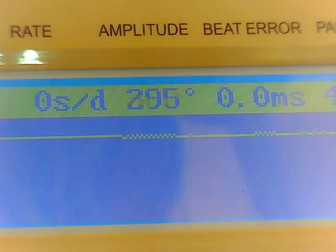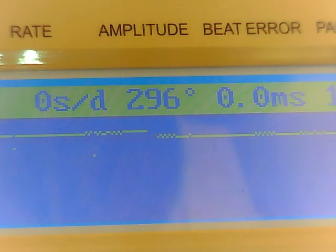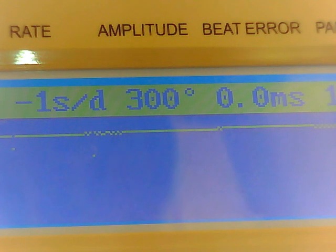Anytime you move a movement — dial up, dial down, pendant down, pendant up, on its side — it's going to change everything: the amplitude, the rate. Can I adjust the watch so that it runs perfectly in all orientations? No. I don't have the skill, and I don't think these movements are designed for that. Some of the Swiss ones can maintain that pretty well, but I know I don't have the skill to make a Swiss watch do that.